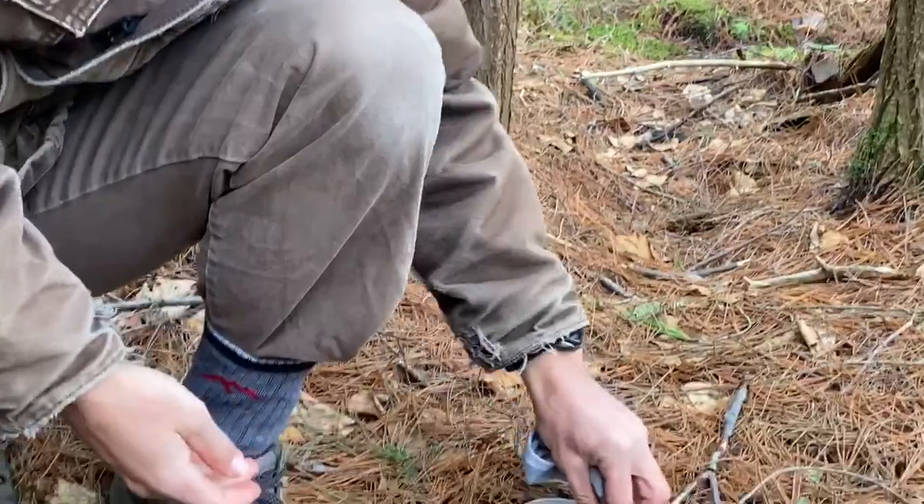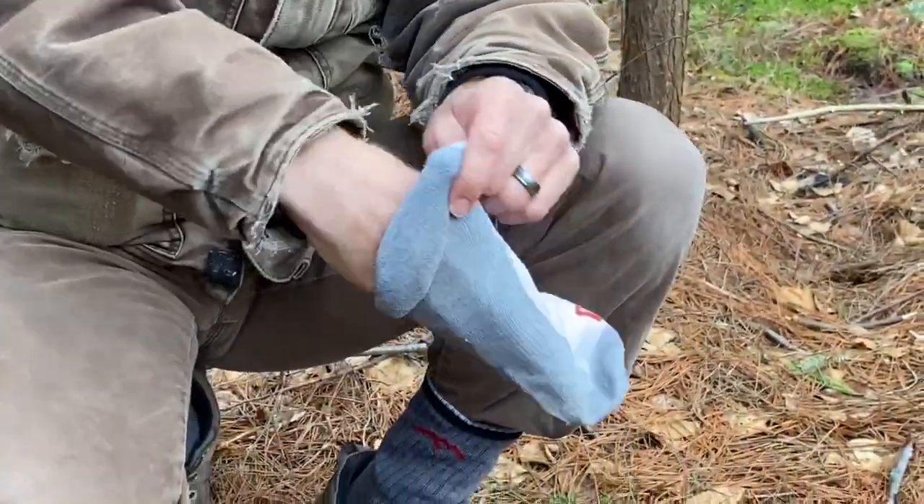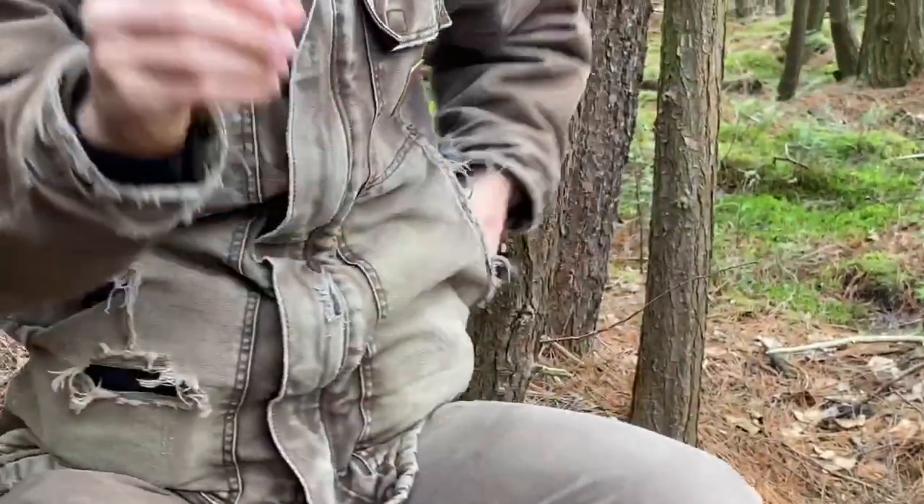So we have our cork, we have our magnets, and inside of my sock here — I want to be careful that I don't get jabbed with it — I have a push pin.